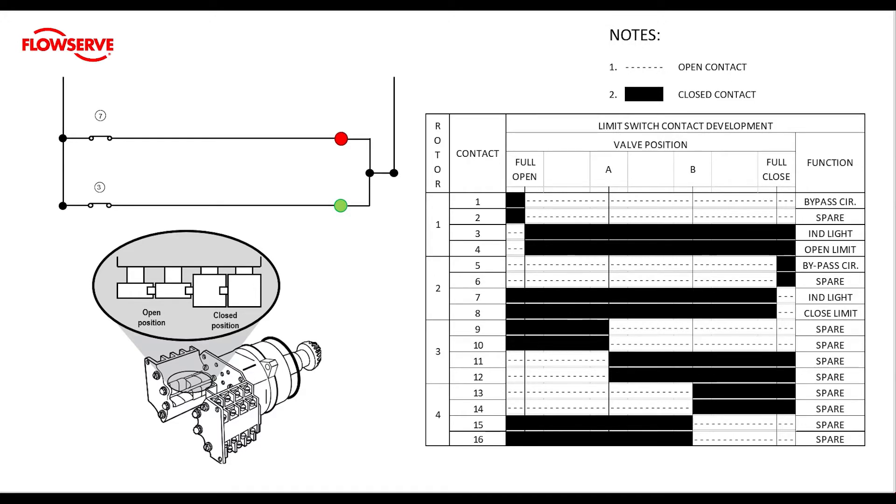If we take a closer look at the chart, we will see that there are four different rotors and each rotor has four different contacts. Contacts 1 through 4 deal with the open rotor, 5 through 8 deal with the closed rotor, and then we have two additional rotors for intermediate travel positions. The intermediate rotor contacts are not typically wired to any factory equipment, so they are usually listed as spares and can be set to trip at whatever position the user would like.